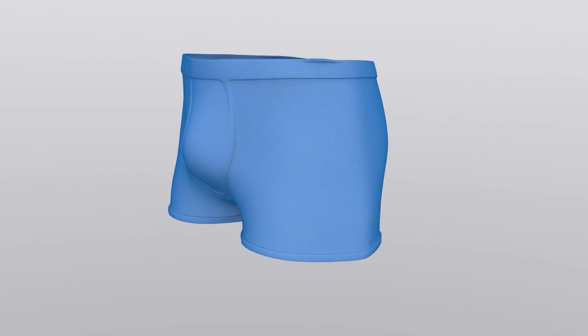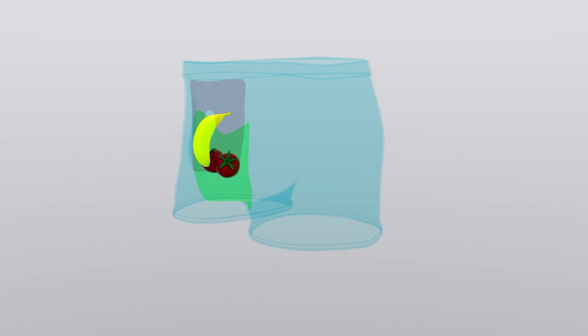My favorite underwear before were Sheath underwear — basically underwear that has two pockets: one pocket for your balls and one pocket for your dick. Sheath made a new version and they just keep updating their previous version. I bought the previous version four years ago and I'm still wearing them right now. They're super comfortable, super durable, and I threw away all the rest of my underwear just because of how comfortable they are.